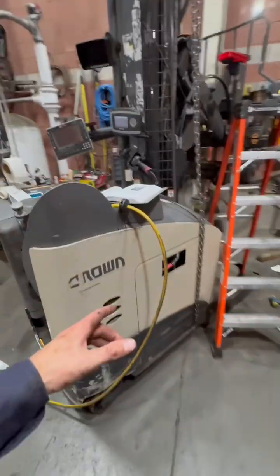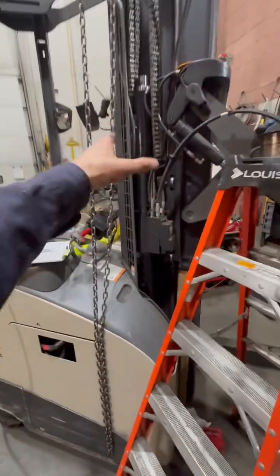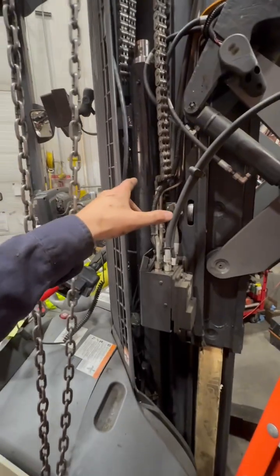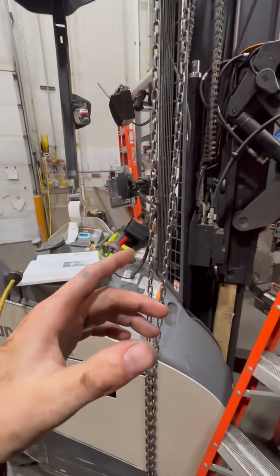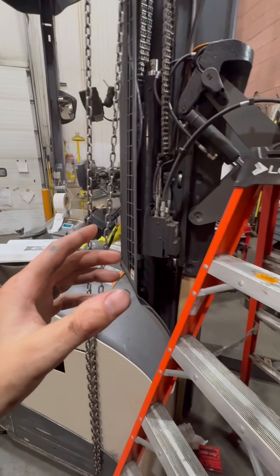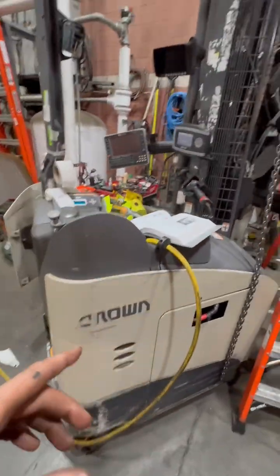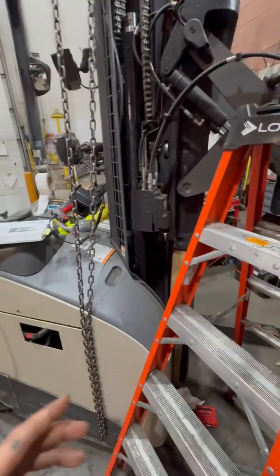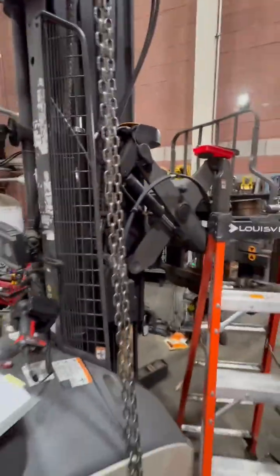I've got an RC6000 series Crown reach truck. I've been having an issue with this thing leaking oil out of the main lift cylinder. I noticed that the cap on it was actually cracked and I went to replace it because I have one that's still in good shape, at least for the time being, so we can order another one in. I read in the book on how to take this cylinder apart without removing it and I couldn't find any videos on YouTube or the internet anywhere describing how to do this, so I'm going to make a quick video.